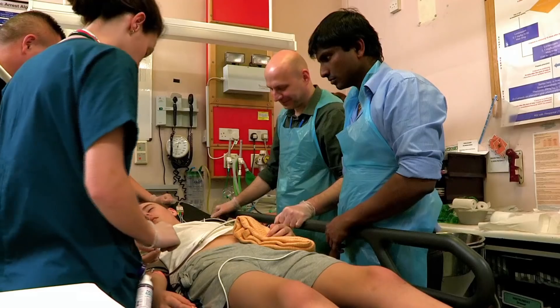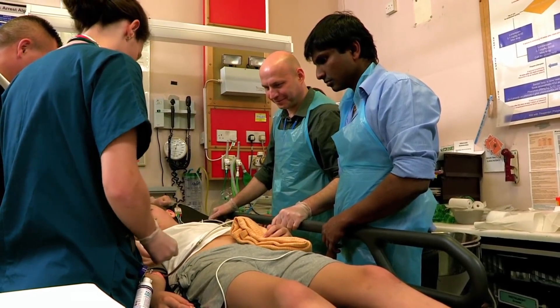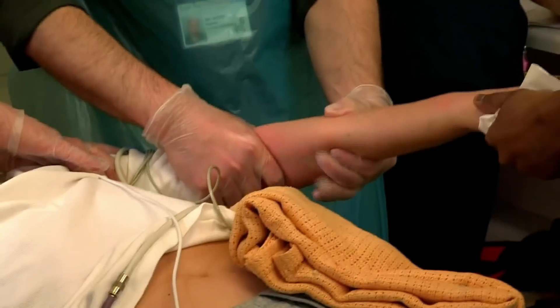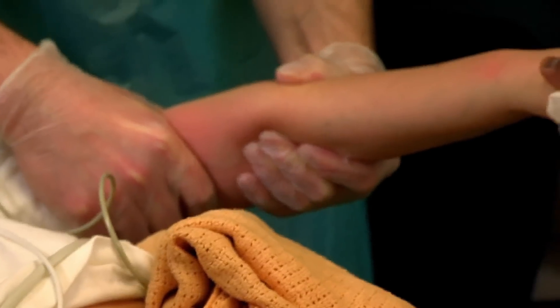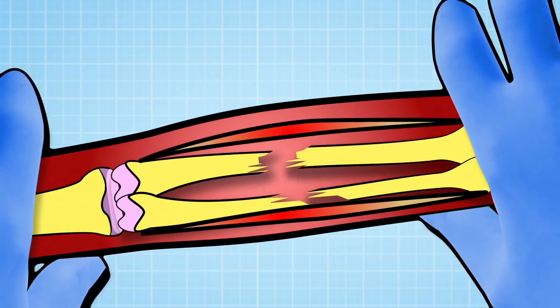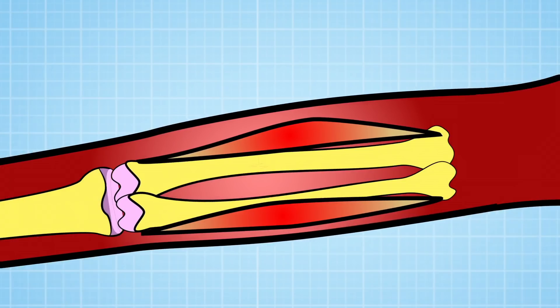Alex is having a procedure to fix that bendy arm. If it's successful, he won't need an operation. First, he's given an anaesthetic to make him sleepy so he won't feel a thing, and the team begin the process of straightening Alex's arm. Dr Vinesh needs to pull the bones apart, then let them join back up again in a perfect fit, just like a jigsaw.